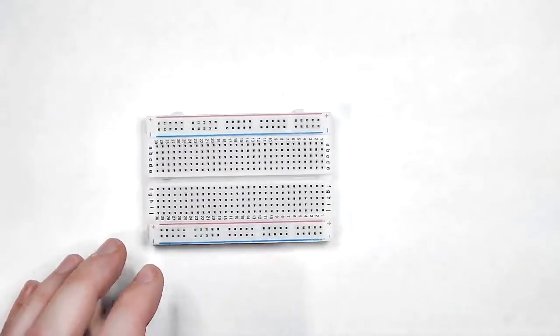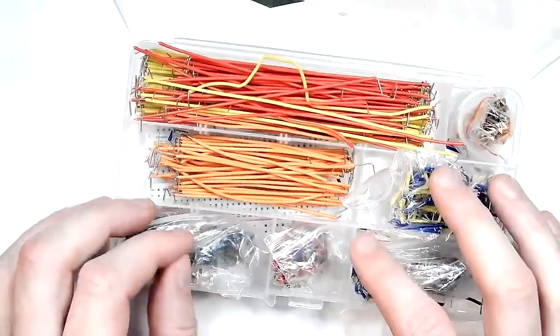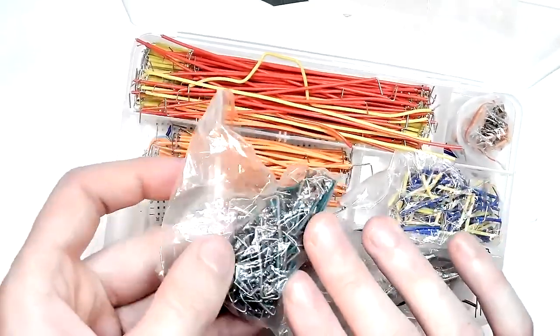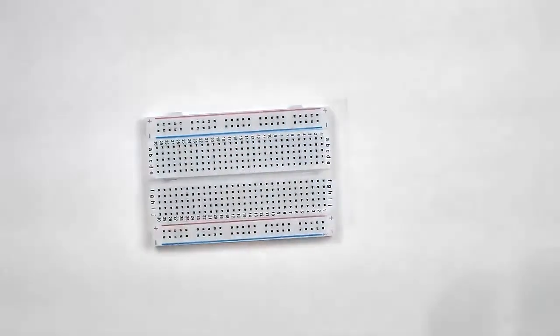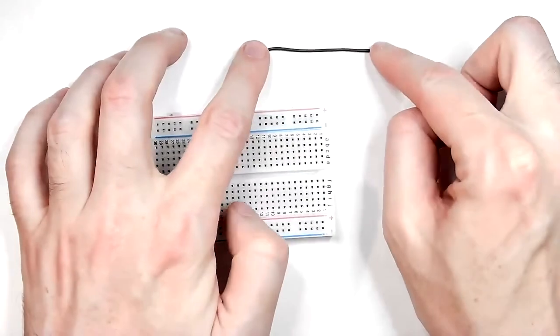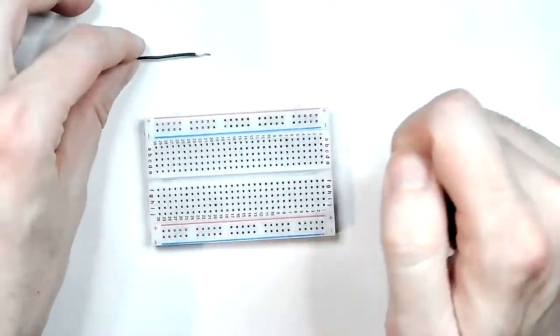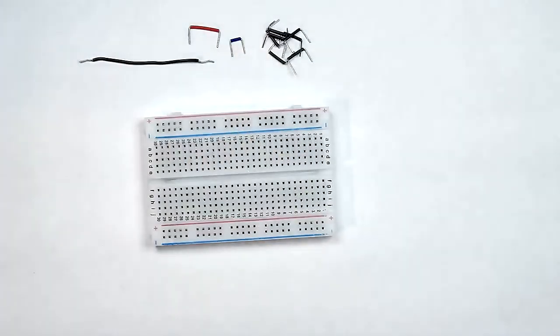What you're going to need is a packet of jumper cables. You can pick these up quite cheap off AliExpress or eBay — they come in pre-cut colour-coded jumpers. All we need for this is one medium-long grey, one small blue, one small red, and seven small grey. And that's basically it for jumpers.